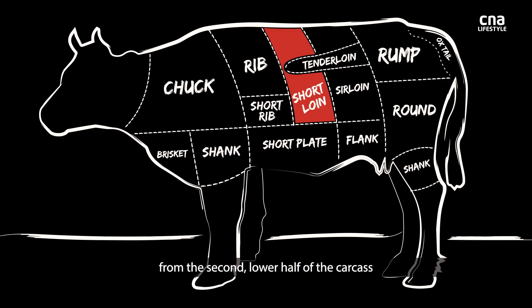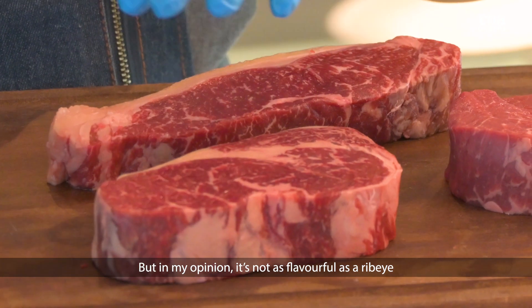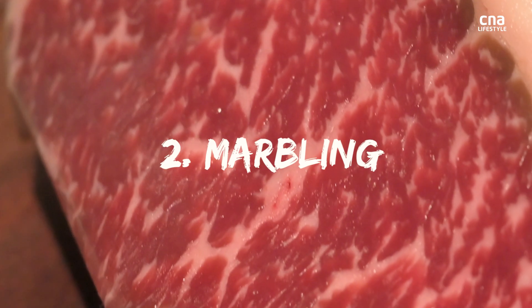This is strip loin from the second half of the carcass, lower half. Tender, but in my opinion, not as flavourful as the ribeye. The ribeye is from the upper half of the carcass, which gives it more flavour.